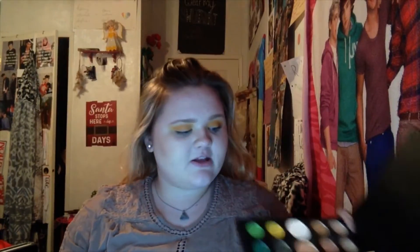Now we're gonna take the shade Rusted, which is the dark orange in the palette, and we're gonna pack it kind of just right below it but also starting to go into the outer corner over here, and just build up the color for the last color that we'll put on. I'm just gonna go ahead and take and pat this all over the lid like that.